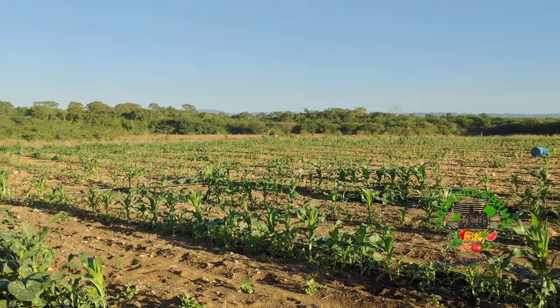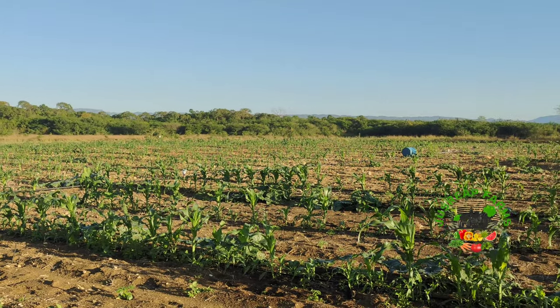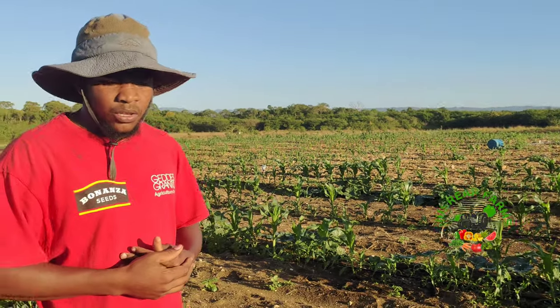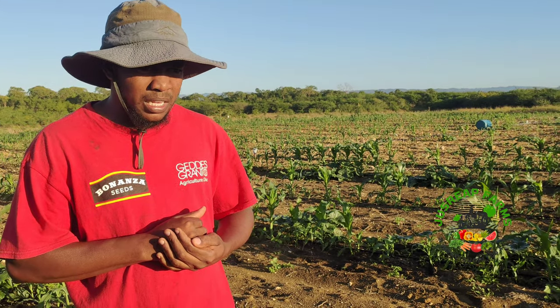You have to ensure that you have the right spraying program because we try to spray our corn every three days. It's a crop that worms like a lot, so you have to always ensure you have a spray program that is very effective. A lot of people use a spray program that is not effective — they're using very expensive sprays but not seeing results.